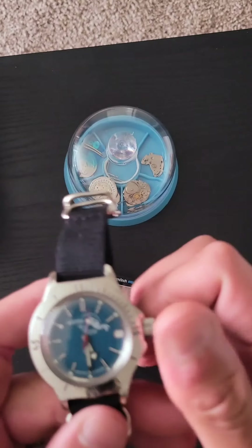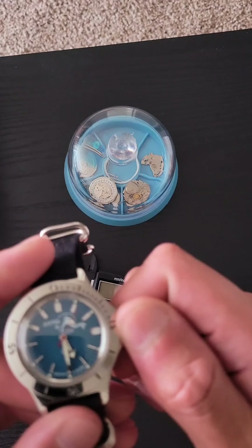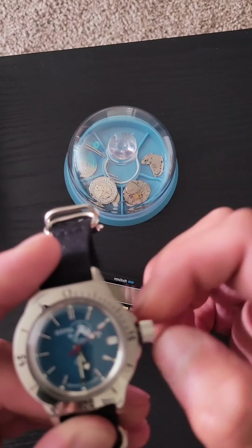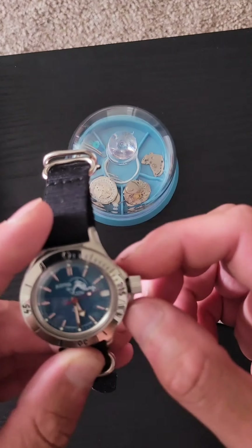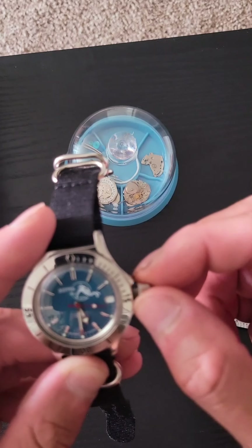I don't know, never went, never tested that out. And it's a screw-down crown, which is cool. After you unscrew it, you see — you think it's broken, but no, that's the way it is.